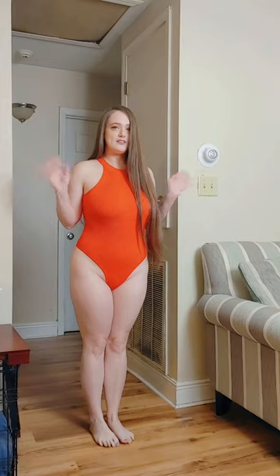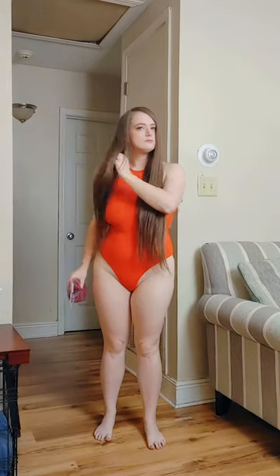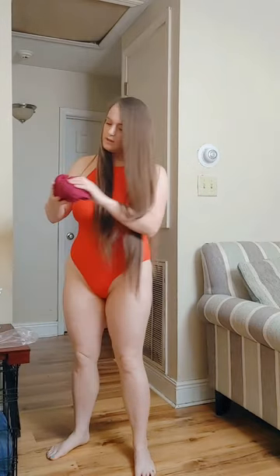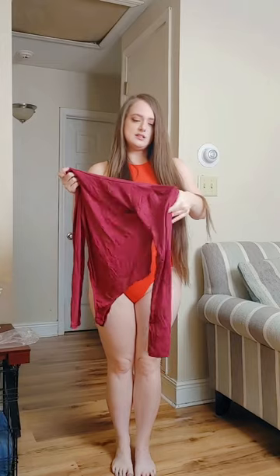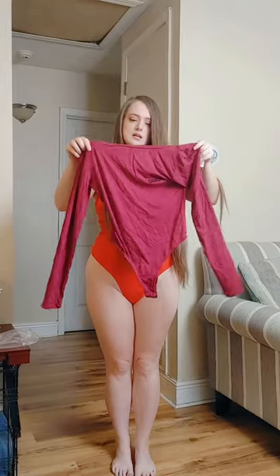Let me know in the comments what bodysuit you prefer at the end of this. I have one more left to try on — it's going to be a Wet Seal bodysuit. Wet Seal is a company that closed down around 2017, and I purchased this one in a medium.